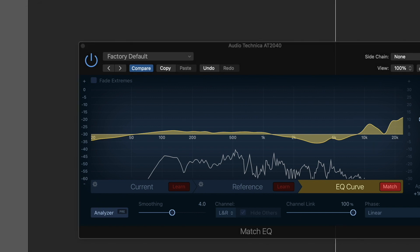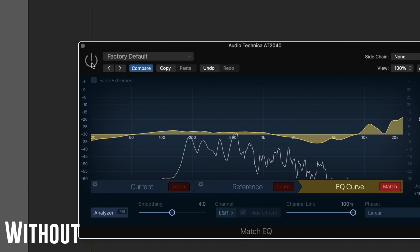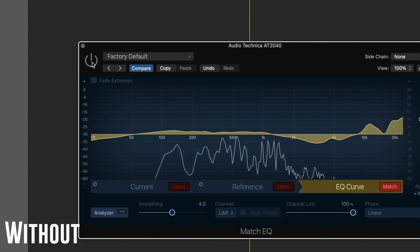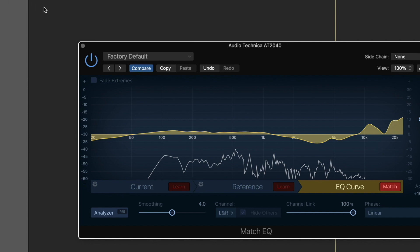I'll click on the EQ curve section and click Match. It shows how it is altering the EQ of the Audio-Technica to recreate the Neumann KMS105. I'll play the AT2040 with and without the plugin engaged. You can hear how different it sounds — it's cutting quite a bit between 2 and 5K, boosting quite a lot above 10K, and also adding quite a bit between 50Hz and 1kHz.